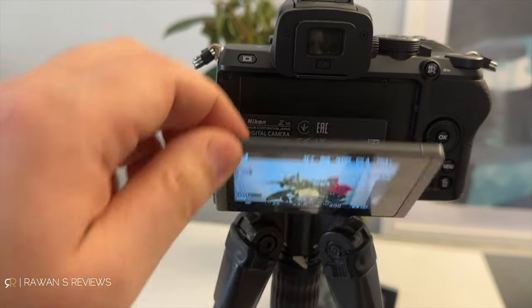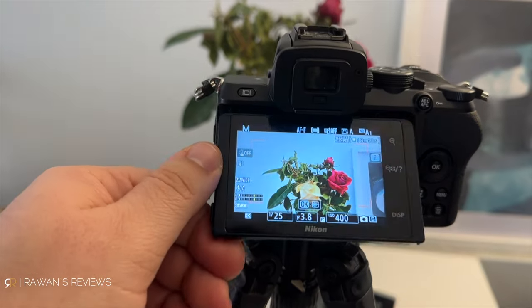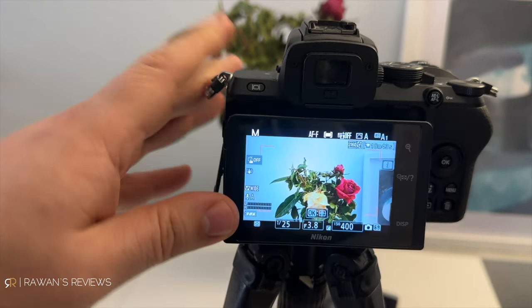This means you cannot see what the camera is seeing. I really don't know why Nikon decided to abandon their fully articulating screens, which they had on their DSLR lineup — I think those were awesome. You can flip out the screen, adjust the angle to whichever angle you want: if you're shooting from below you can hold it like that, from above you can hold it like that.